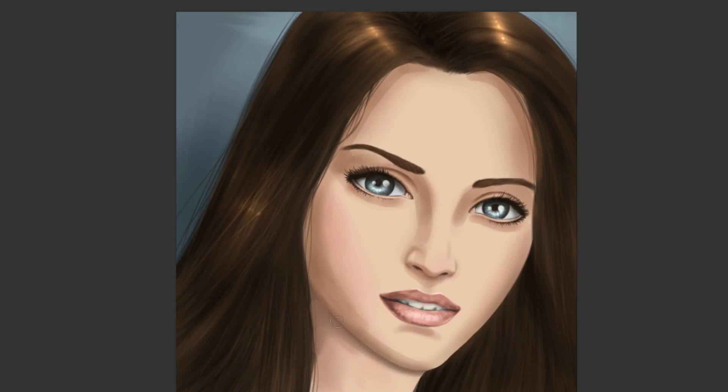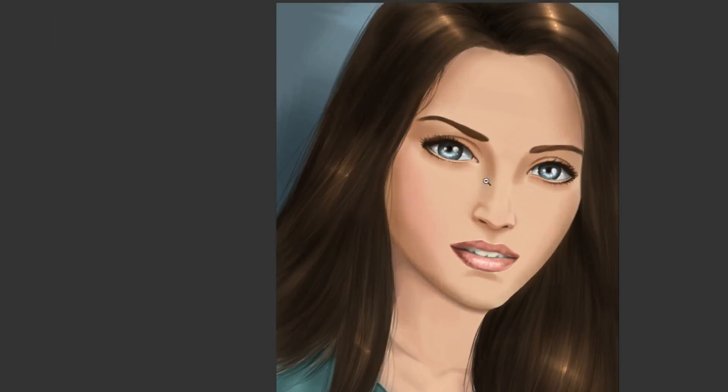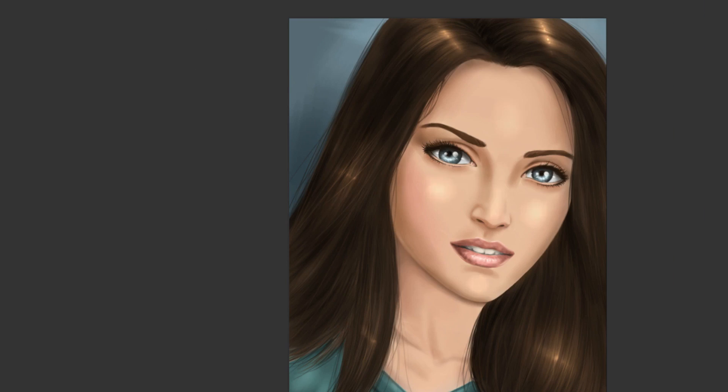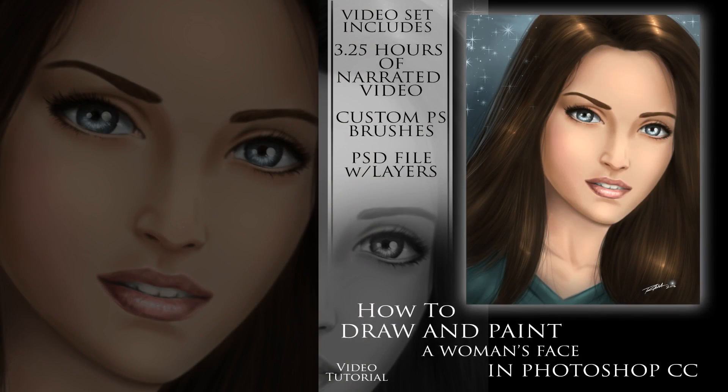Hopefully this will be something that you can learn from and become more confident with your digital paintings. I appreciate you taking the time to watch this video — let me know what you think and what you'd like to see in the future, and that's what I'll bring to you. As always, keep drawing, keep having fun, and bye for now.